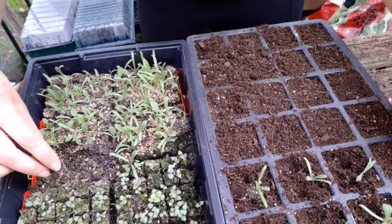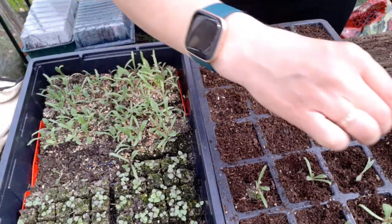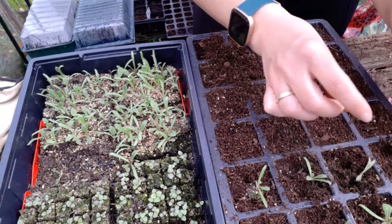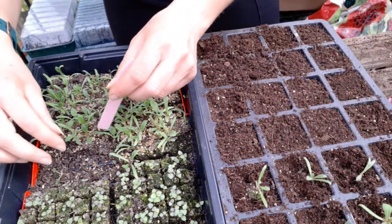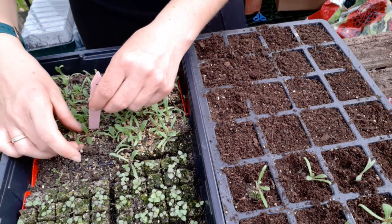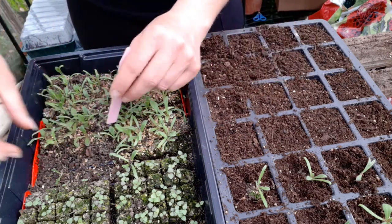Being a flower farm, I'm here to try and make some money, so I'm going to try this year to dry some flowers. That's why I've got quite a few here to do. I'll get on with this and get back to doing the snaps in a minute.